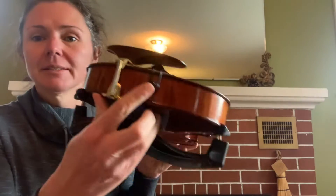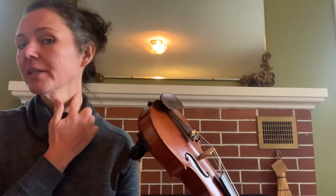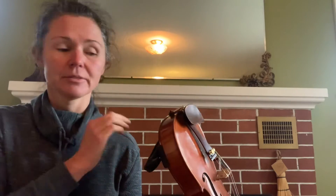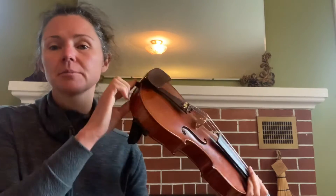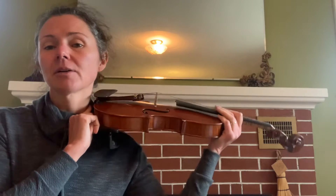You'll notice that your fiddle has a little button at the very end of it. That button is going to go right into your neck over top of your shoulder, which you can think of as a shelf. I like to take my index finger of my right hand, put it on the button, so I can feel that it's right in my neck over my shoulder.